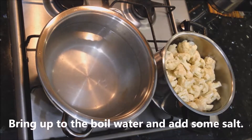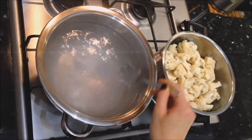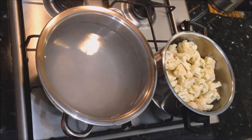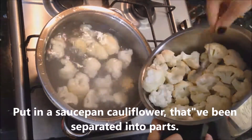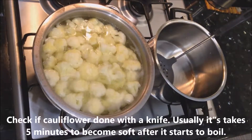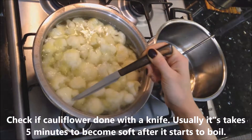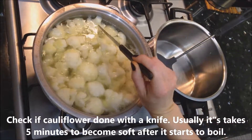First things need to be done: bring water up to the boil and add some salt. Then put cauliflower that has been separated into parts into the saucepan. Choose the size you would like. Check if the cauliflower is done with a knife — usually it takes 5 minutes to become soft after it starts to boil.